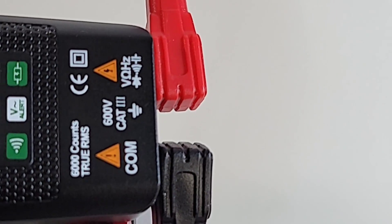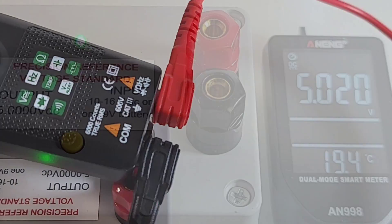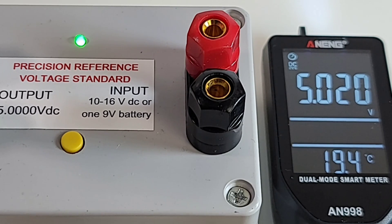The leads can get a little problematic and get in the way. The easiest way is to have them split directly opposite each other. DC precision voltage test: starting off with 5.020 volts - 5.000 is what we wanted.